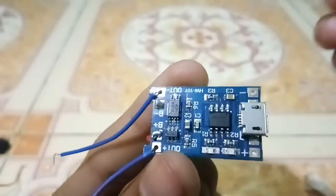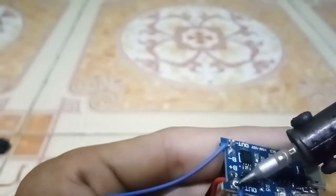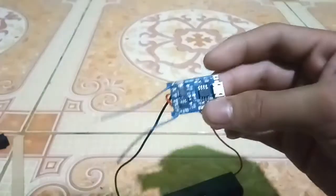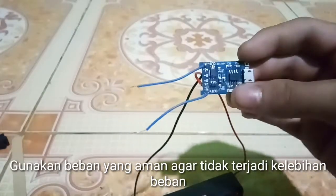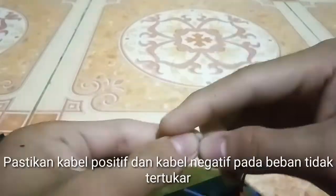To indicate the load connection: use an appropriate load — beban yang aman — to avoid overload.